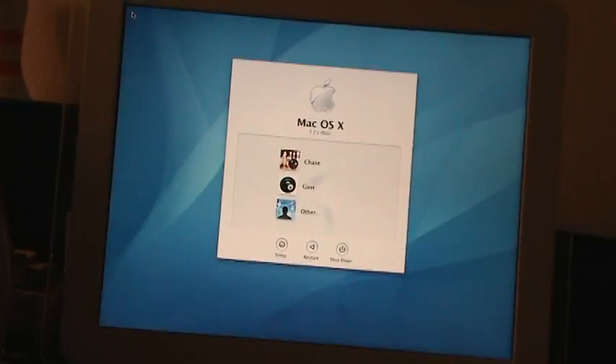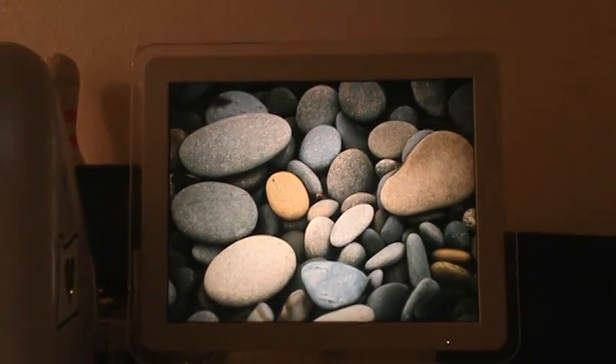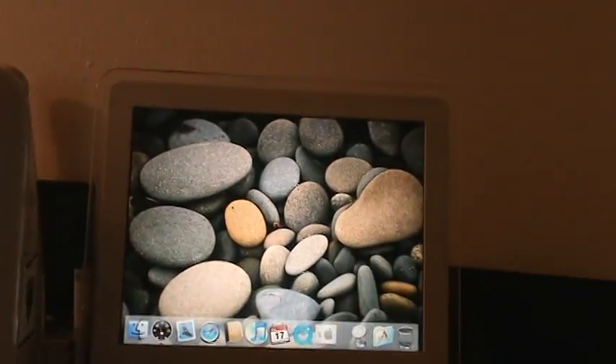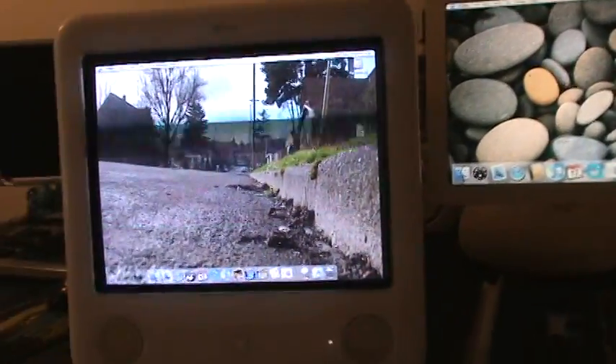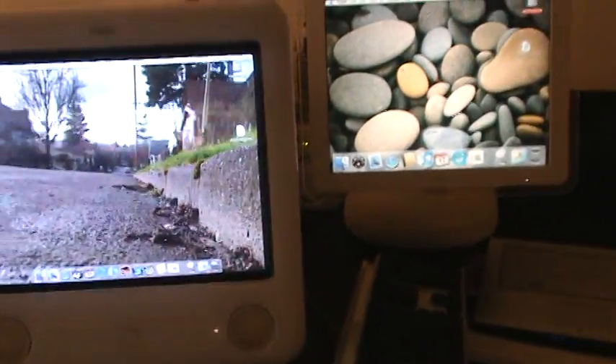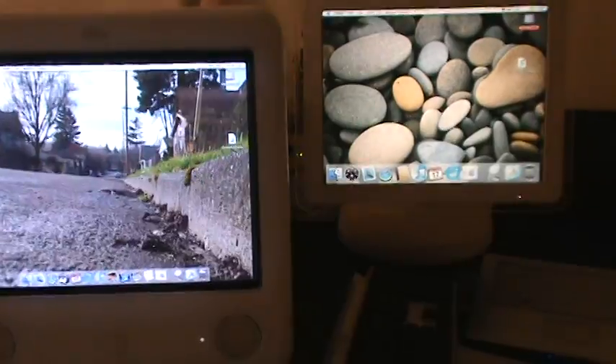I'm going to upgrade it, and there we go. And that one is started up. That was a boot test, sort of. That one I had to log into, but that was a boot test between the eMac G4 and the iMac G4. That was great.